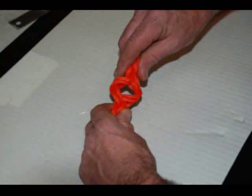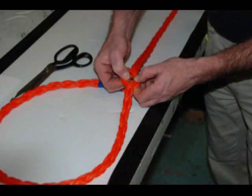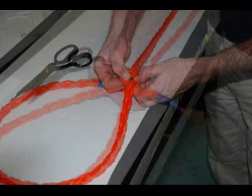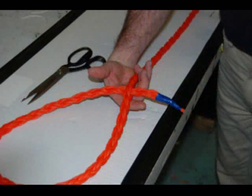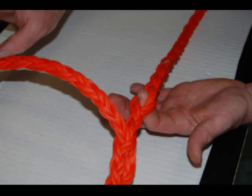If you compress the rope, a hole becomes apparent. Spread the hole open and insert the tapered end. You can use your finger to hold the hole open and just withdraw your finger following with the tapered end.